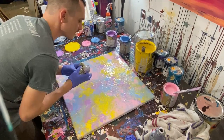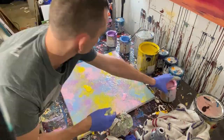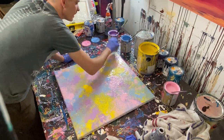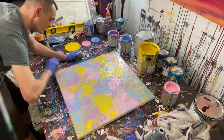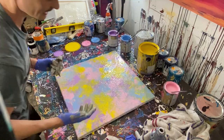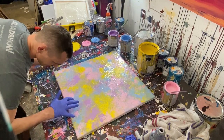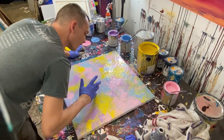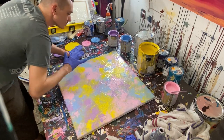So I said forget it, I'll just make a gloss enamel painting because I know I can make a lot of those and they turn out decent. That's why you're seeing this painting — I attempted to make an 80s-inspired painting but none of them turned out, so it ended up being an Easter-inspired painting in the end. That's why these colors are the way they are.